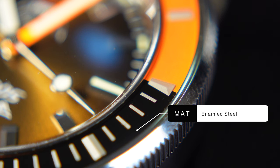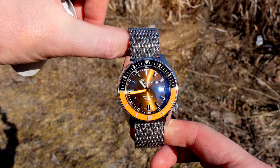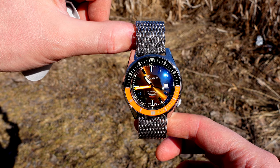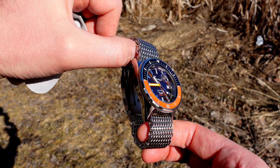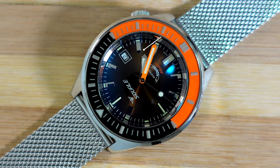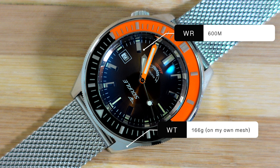The lume is Superluminova C3, which we'll look at a little later. When you see the bracelets in this video, it alternates between a shark mesh and a finer Milanese mesh — both from my own watch box. The watch came on a leather strap, but I haven't purchased the Squale mesh because, to be honest, it's really expensive. And one more spec I almost forgot: this watch is 600 metres water resistant. It doesn't really look it, but that's impressive engineering on the case.